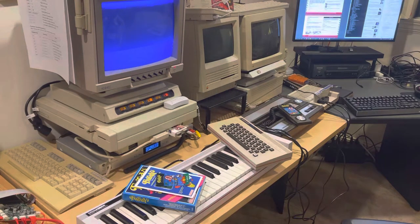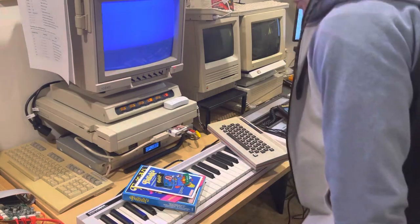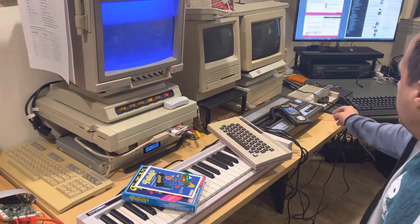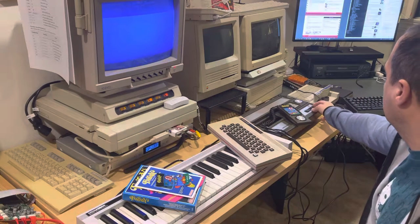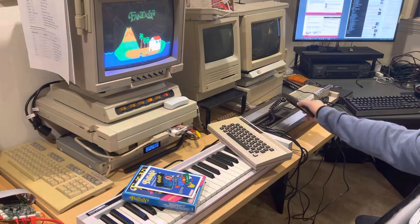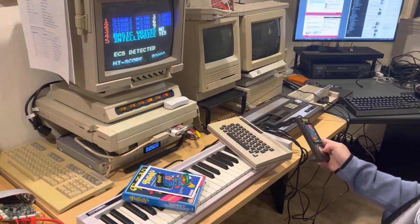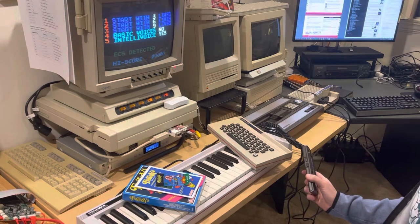This is the promised quick look at Fantasy, based on the obscure arcade game from 1981. This is a new homebrew for the Intellivision. As you can see, it supports the Intellivoice and also the ECS.